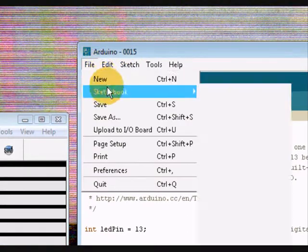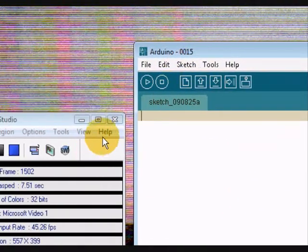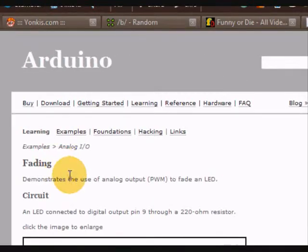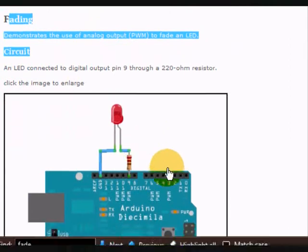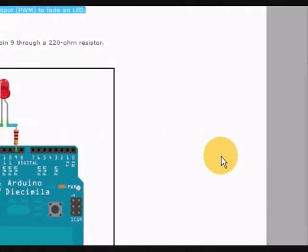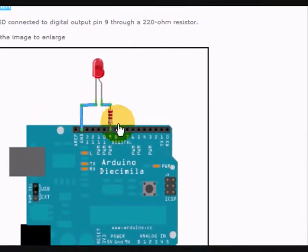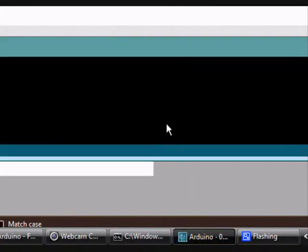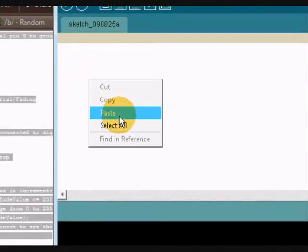I'm in the Arduino environment, so just start a new project and to get the code, go to the Arduino website and search for the fading code. It's got a simple circuit showing you what to do. We've made that already but with 5 LEDs connected in series. Scroll down and you'll find the code on the page, so just copy it from start to end and paste it in your sketchbook.